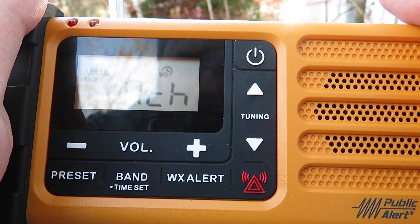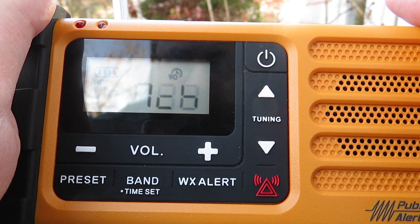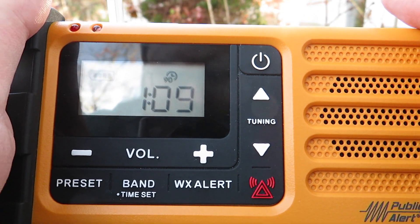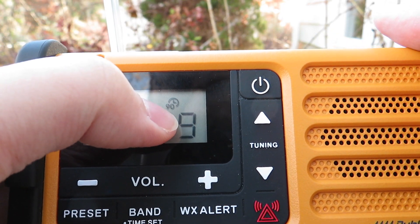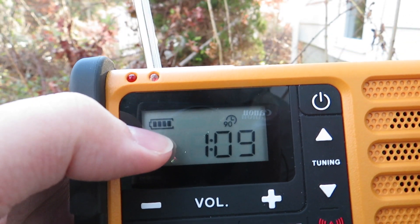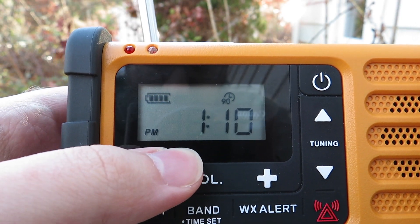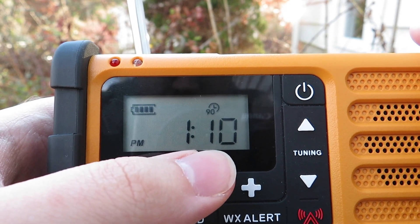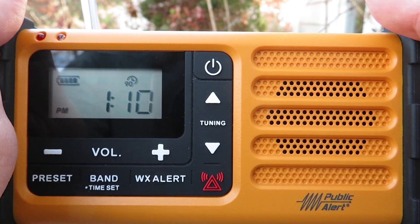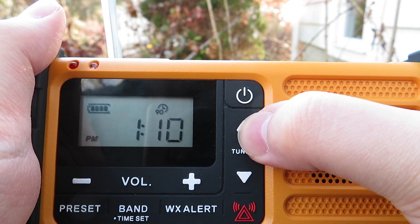Right here we have my local NOAA weather radio station KEC-73 at 162.550 MHz. You can see the 90-minute countdown marker before it shuts off by itself, and there's a battery indicator as well. The radio also tells you the time of day. Let's see if there are any other weather radio stations I can pick up.